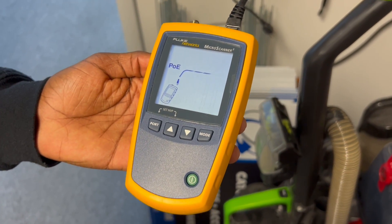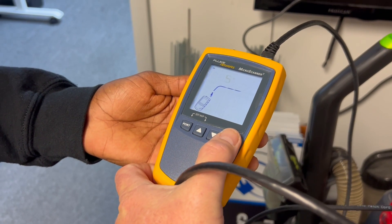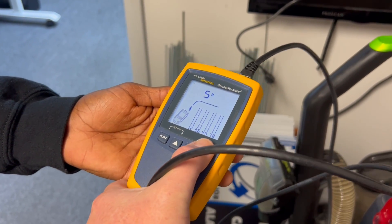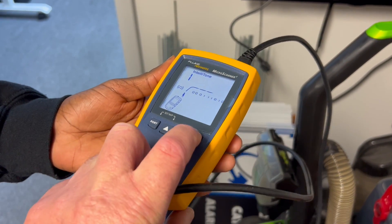We're taking a look at the Fluke Networks Micro Scanner, and we're going to be testing out POE power. On this mode, there is the basic network tester, which is just a pass or fail. Then the other mode is just the toner option.